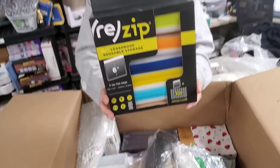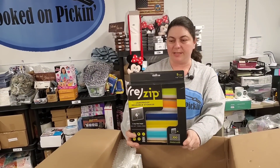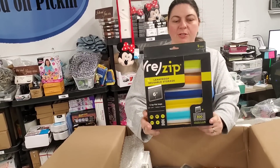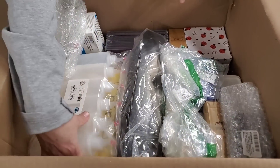Then we have — oh, these are awesome. These are leak-proof reusable storage bags. It says it takes the place of about 300 bags if you use these. There's five different colors in here, and we have another box of those. So if you're interested in those, let us know.